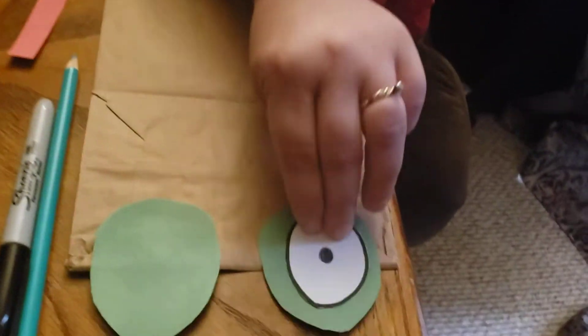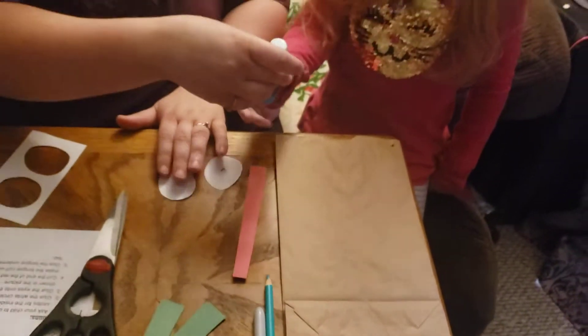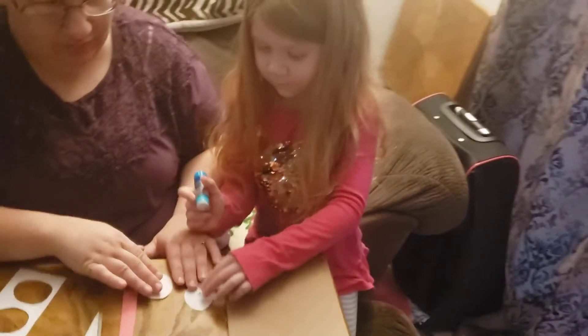Now we're gonna take our two white circles and we're gonna glue them in the center. So Kylie, go ahead and do that — glue them and put them in the center.